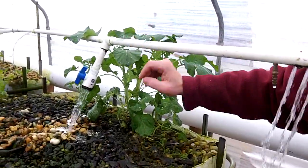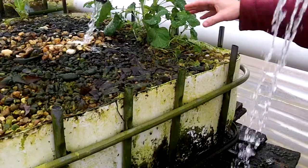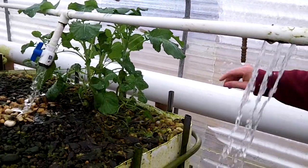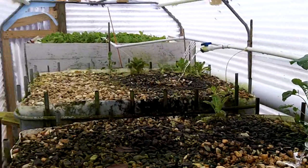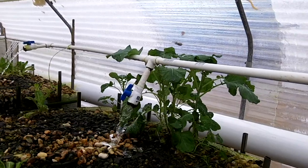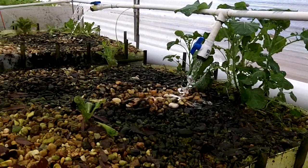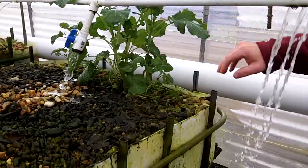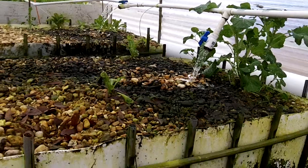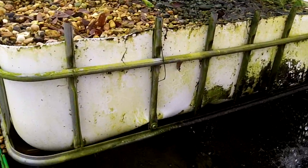The water comes up here and goes into what is called a grow bed. A grow bed is where you grow vegetables. You can see right now I have some broccoli and some lettuce. I planted some spinach but it didn't do too well. The plants grow and then you can eat the plants, and eventually if you get it so that your fish start reproducing and growing, you can eat the fish.